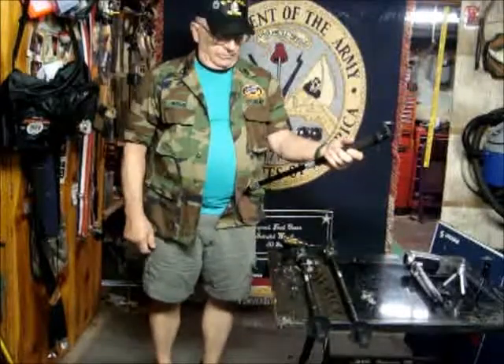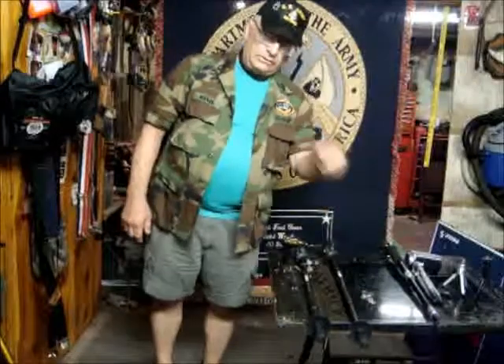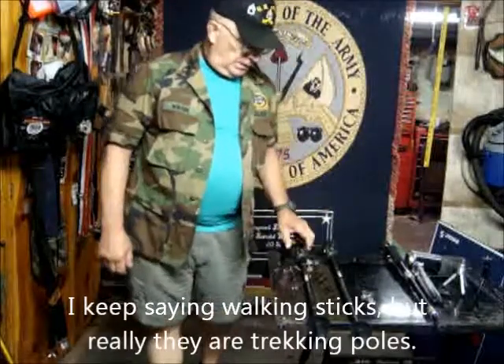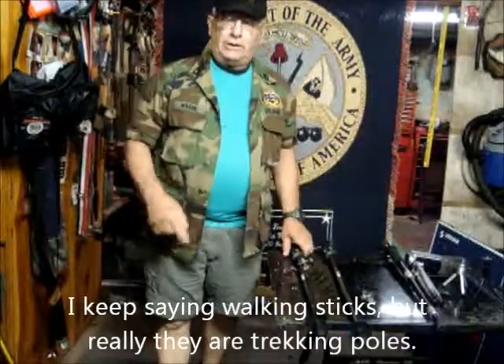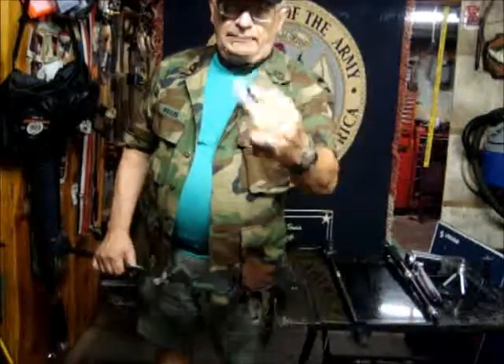In order to use the bipod, I have to give up one of my walking sticks. So I've made a change to include my camera on the walking stick using the clamp I just showed you.